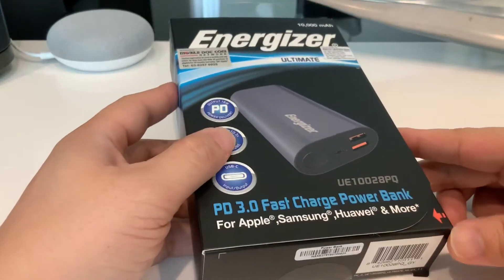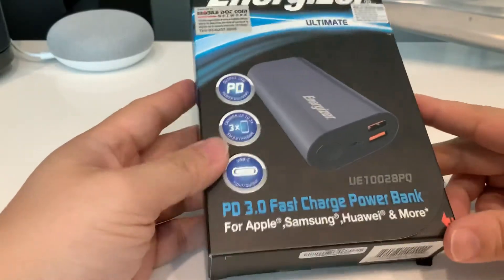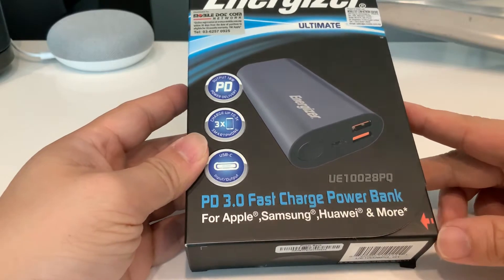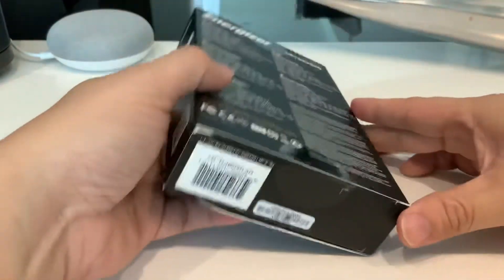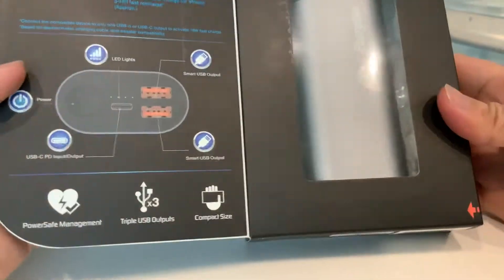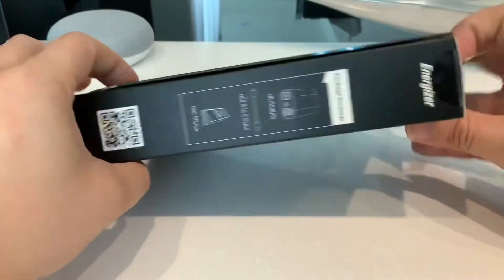Hello, today I'm going to do some Energizer review of a power bank YUI 10028PQ. It's a PD-3000 fast charge power bank. So it's like this — I'm going to do some unboxing now.